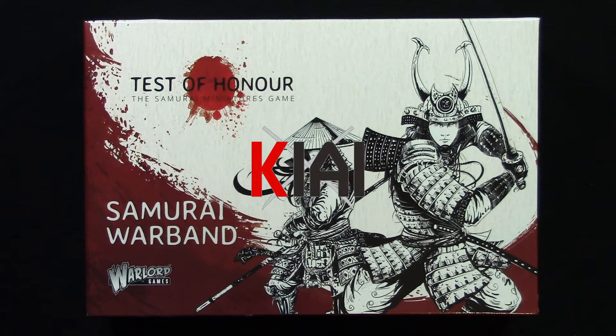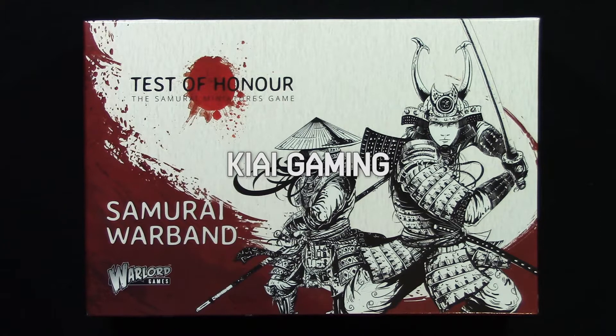Hello, welcome back to KI Gaming. My name is Alex. Today I'm going to unbox the Samurai Warband for Test of Honor.